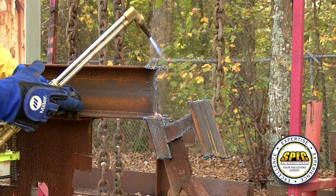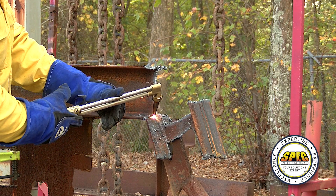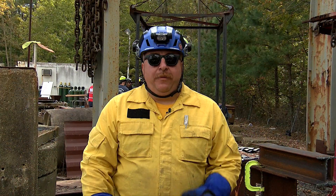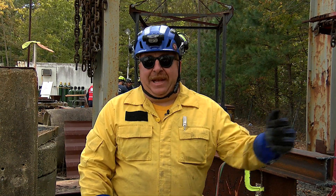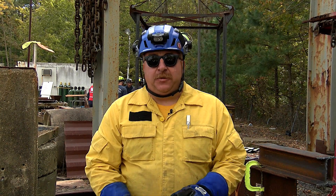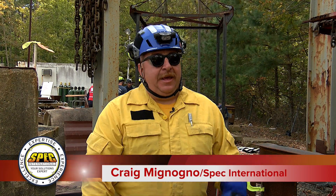Once our cantilever makes contact with the ground, we'll go ahead and complete the cut. What we reviewed today was our station for getting practice cutting loaded beams or cantilevered beams. This is a common station in our SCS program as well as HRS classes. It's good practice building on day one where you're learning to operate the torches, giving you time on task cutting metal and working towards accomplishing a real task.